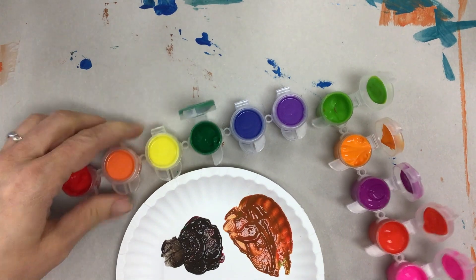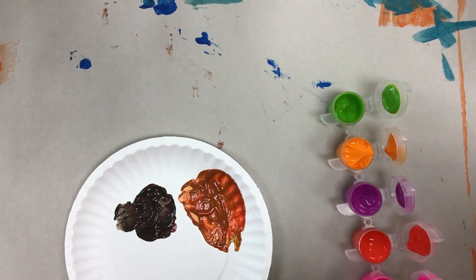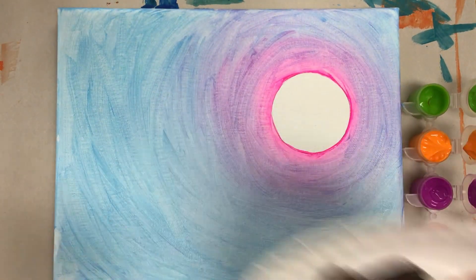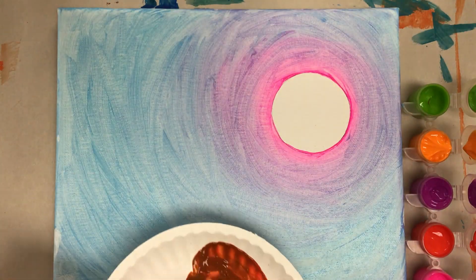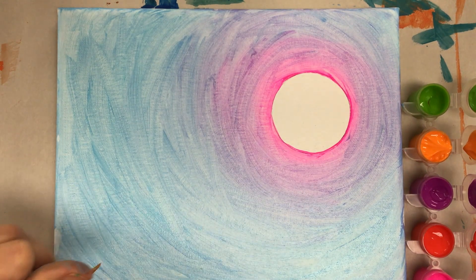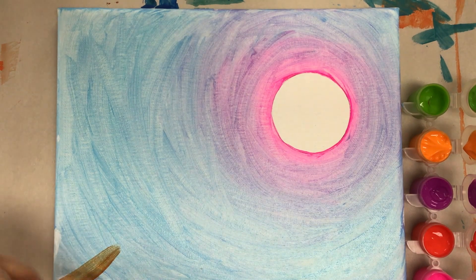I'm going to go back to using just this one that I started with. I'm going to wipe my brush. For this, we're going to start with just a big Y shape, kind of on its side. I'm going to start in the bottom left-hand corner and brush right over my background sky.